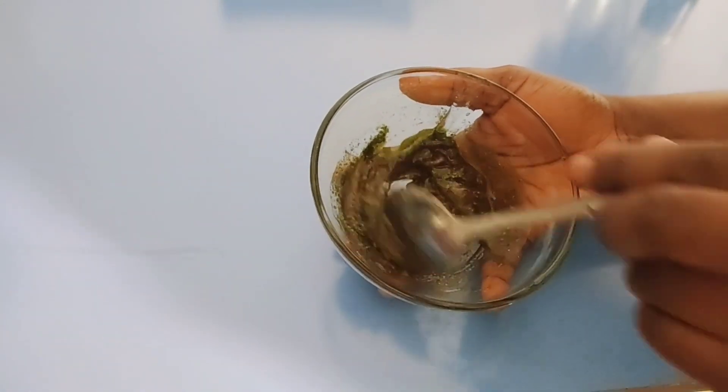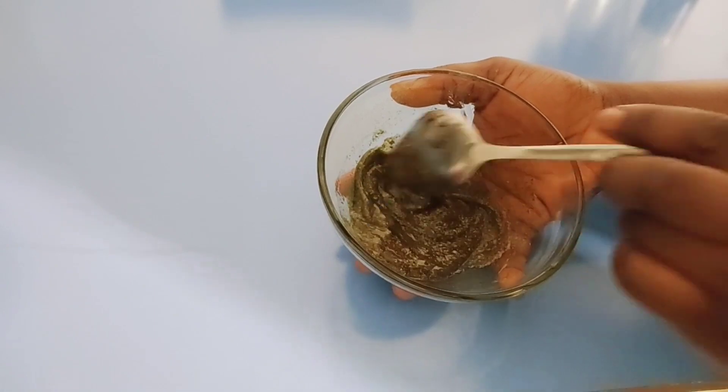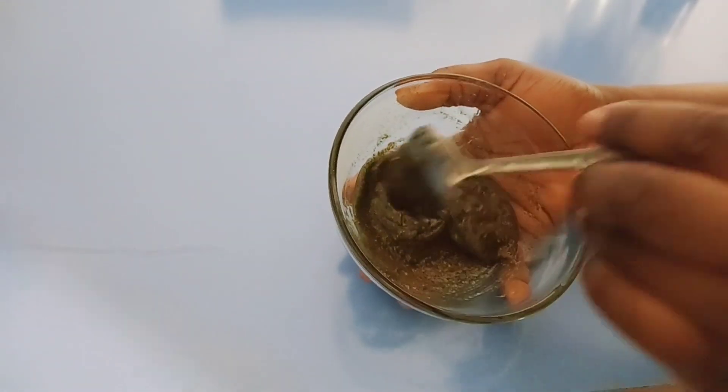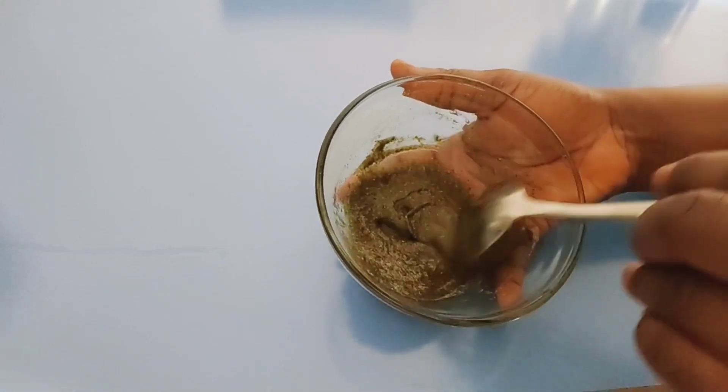Now go ahead and mix thoroughly. Blend all the ingredients together, making sure they are uniform with no lumps. Make sure they are smooth before applying.